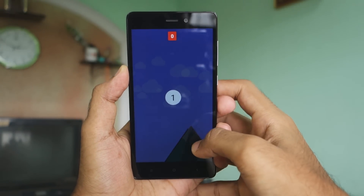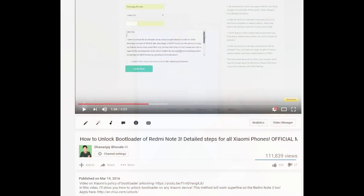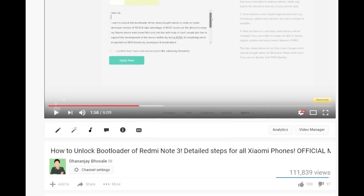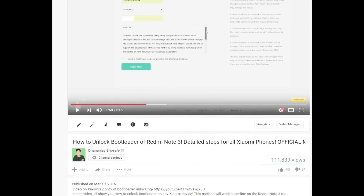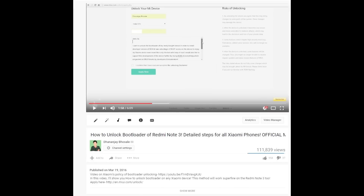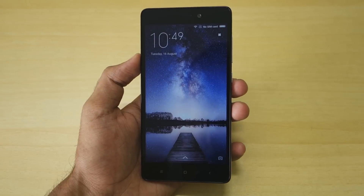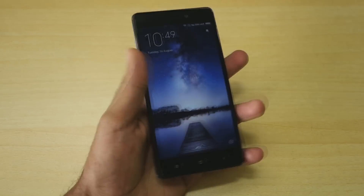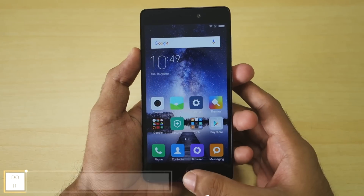First of all, you will need to unlock the bootloader on the Redmi 3S or Redmi 3S Prime. I have already done a separate guide on how to unlock the bootloader on any Xiaomi device, which is completely applicable here. The link will be in the description box below. Make sure you have unlocked the bootloader before following the steps I'm about to mention.